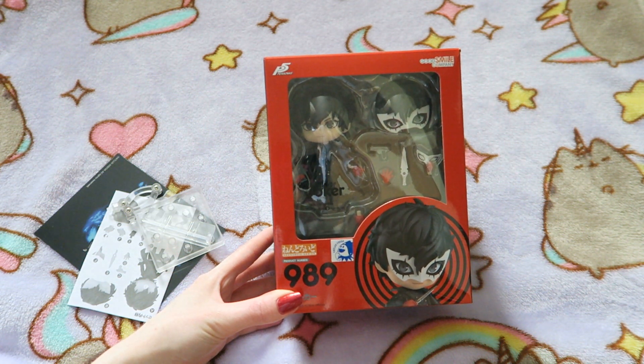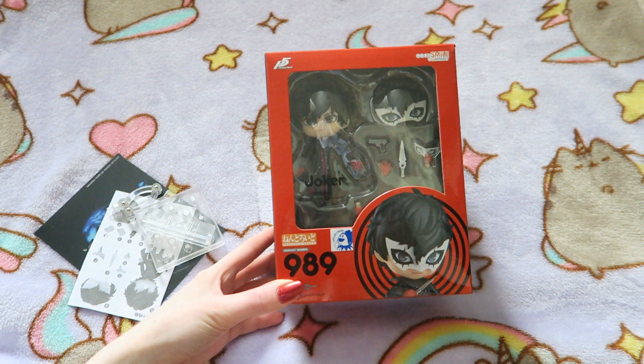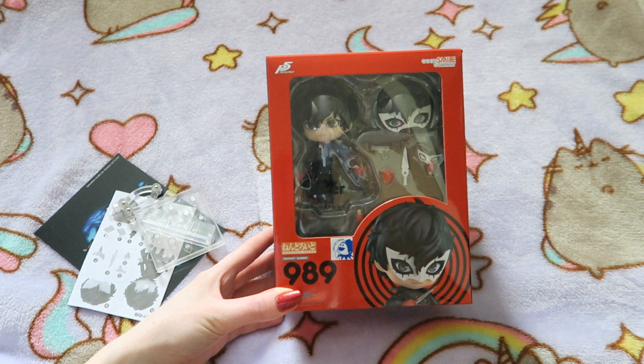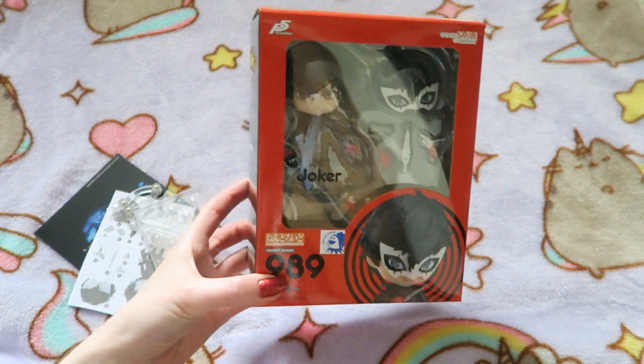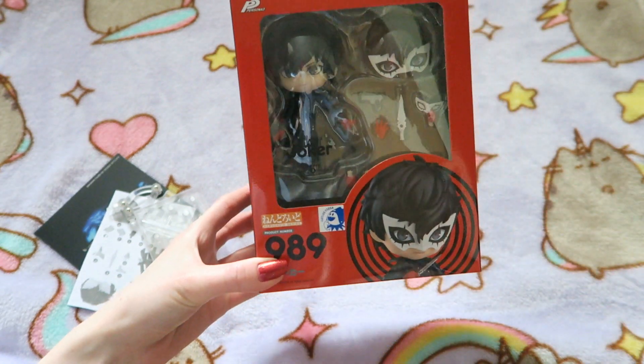I thought it was going to be quite difficult to get this in the UK, but apparently not. I found it on the site in stock and I got it for £50, and obviously it was free shipping because it was in the UK, so I was really happy about that because I didn't want to have to pay customs or anything. I got it within a few days and it's just been sat on my shelf and I've still been dying to open it.